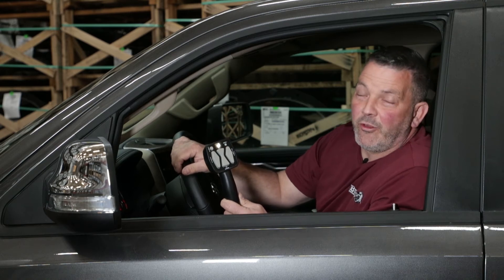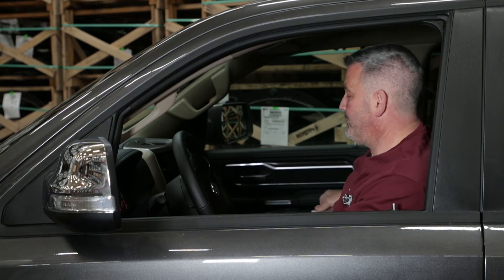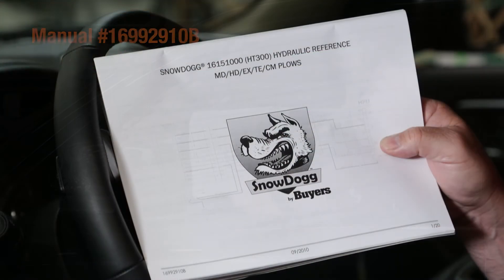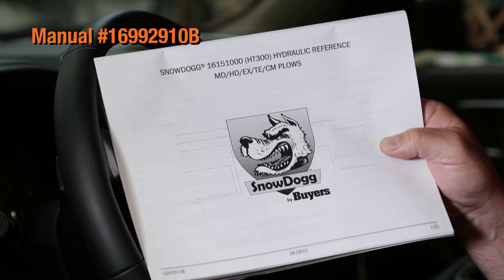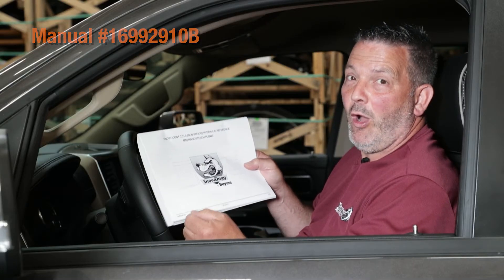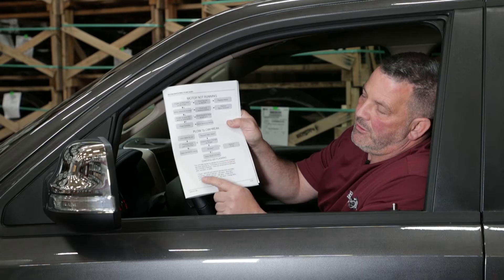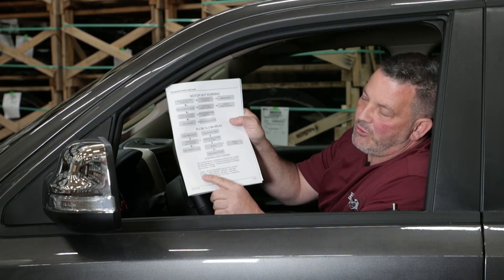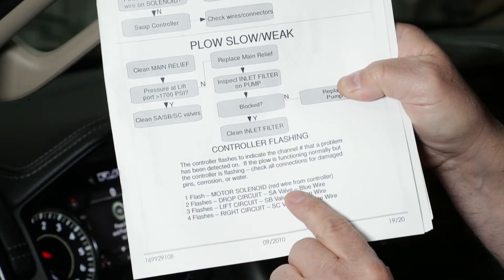One place you can look to find the fault would be your owner's manual, or you can go online and look up the Snow Dog Hydraulic Reference Manual. In this manual it will show you what flash patterns mean what. It says two flashes: drop circuit, SA valve, blue wire.